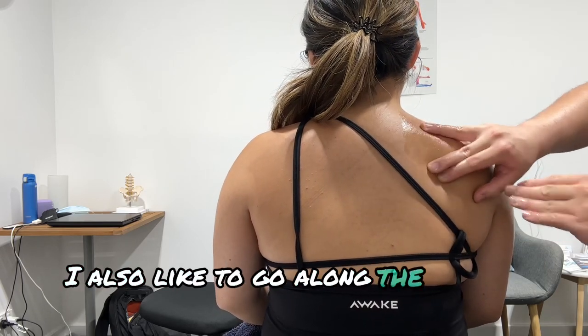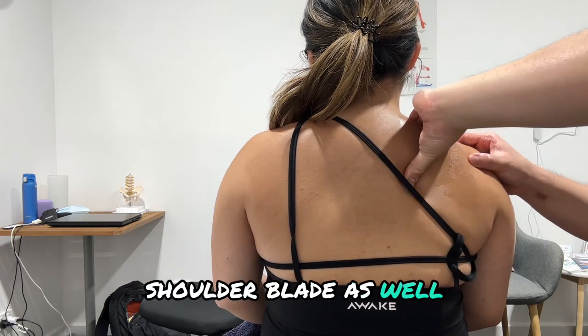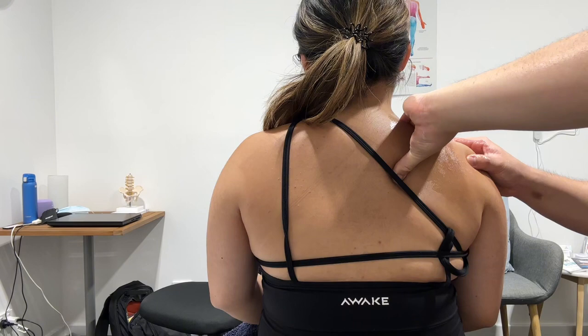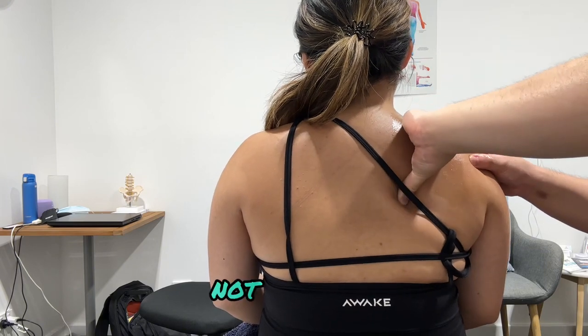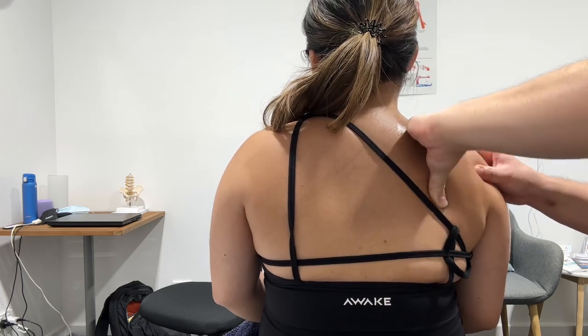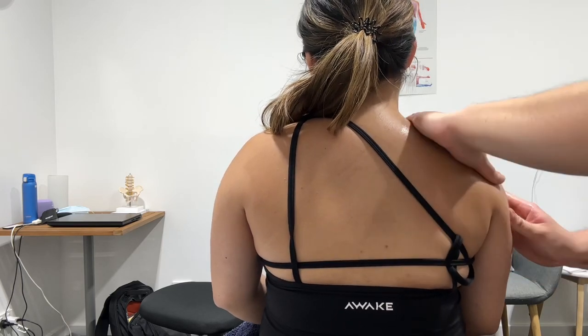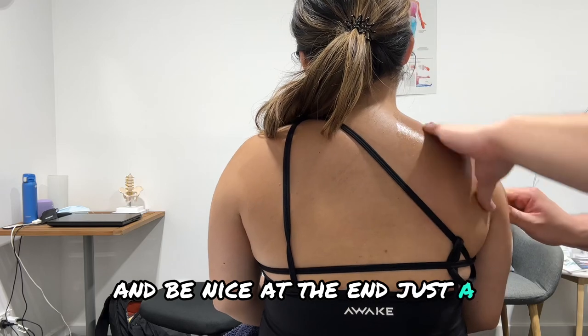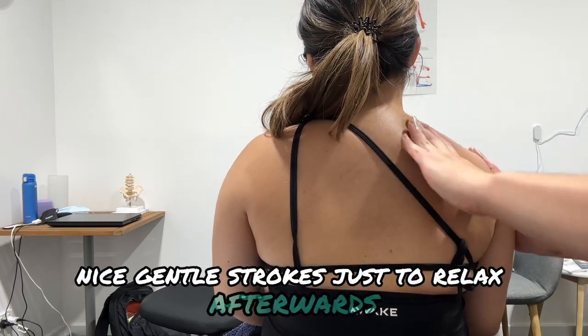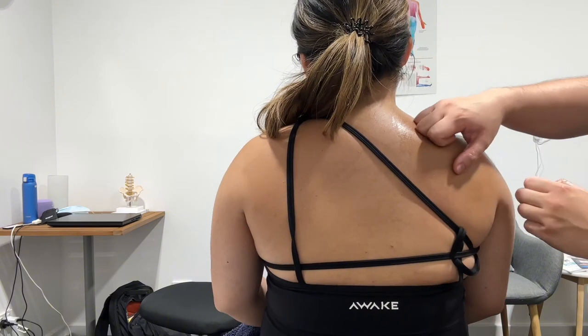I also like to go along the medial border of the shoulder blade, digging my thumb through there. Then at the end, nice gentle strokes just to relax the patient. Going back to the sides, up the traps, along the spine of the shoulder blade, and into the medial border of the shoulder blade. And that's how to massage the shoulder.